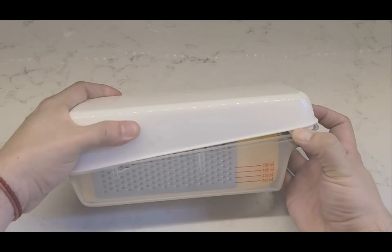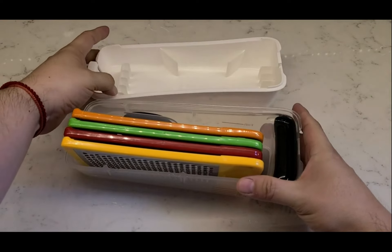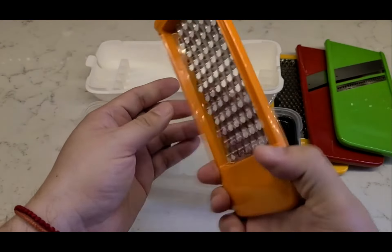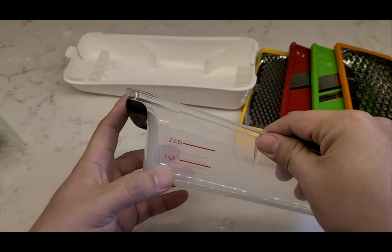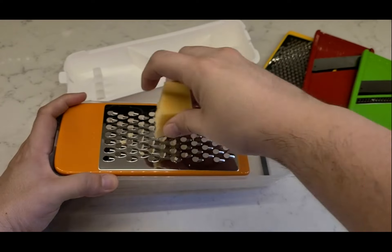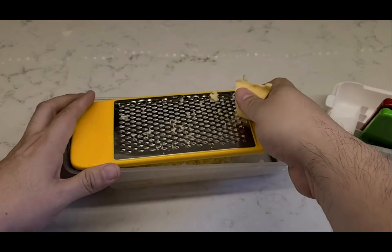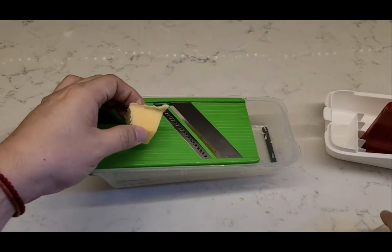If you're looking for a multi-use grate and slice set, consider picking up the OXO Good Grips Complete Grate & Slice Set. This product comes with four different surfaces: coarse grating, medium grating, straight slicing, and julienne slicing. It is also designed with non-slip feet to make sure the container doesn't slide when in use.